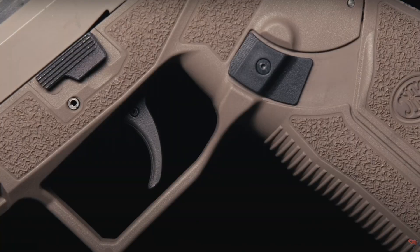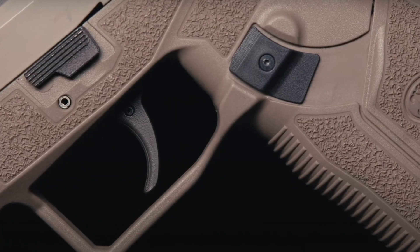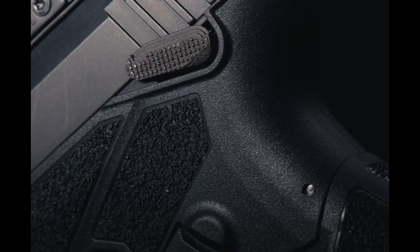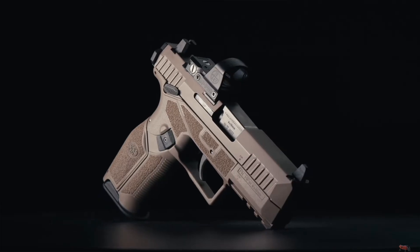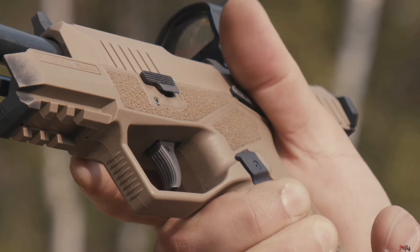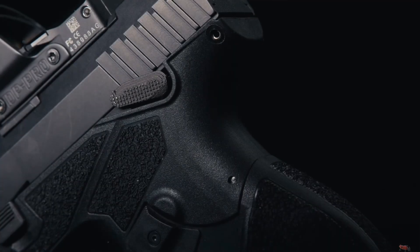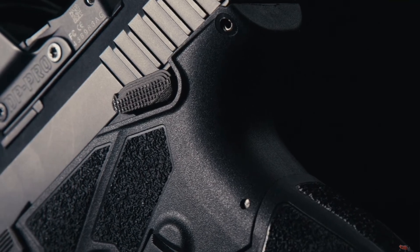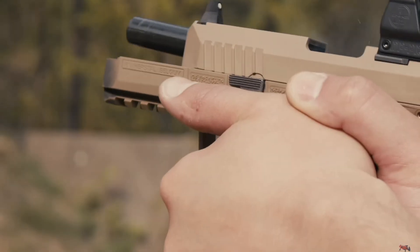Let's start with the slide magazine release, because these features are quite ingenious. On most pistol platforms, the slide stop or slide release is actuated by pushing the thumb up when racking the slide to the rear to lock it, or by reaching over the top of the release with the thumb to release the slide and send a round into battery. FN has changed the angle and form of the slide stop by moving it farther to the rear of the frame and placing it in an extremely ergonomic location.